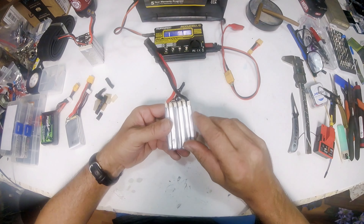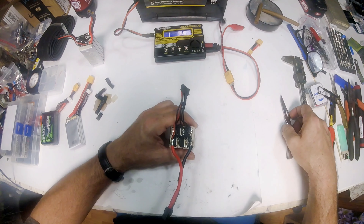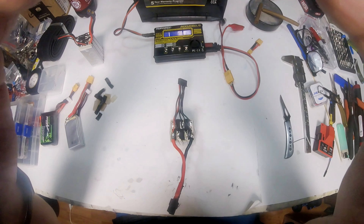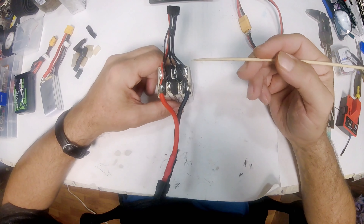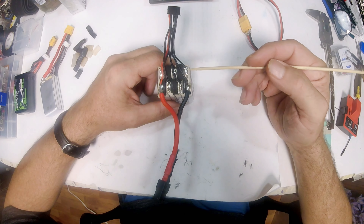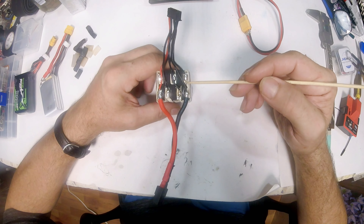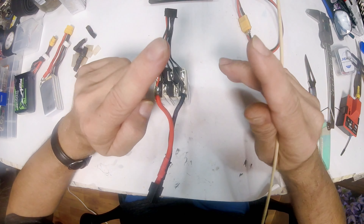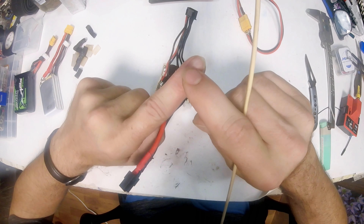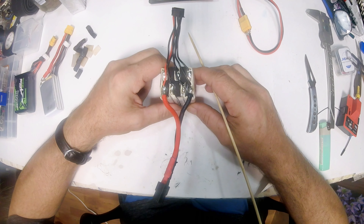Now we know for sure we need to remove this cell and this cell on the outside — that makes it a lot easier. While we're waiting on the iron to heat up, let me go over something: every once in a while you'll run into a battery that doesn't have solder — it'll have shiny tabs that are spot-welded together. If you run into a battery like that, you might as well throw it away — you cannot solder to it.